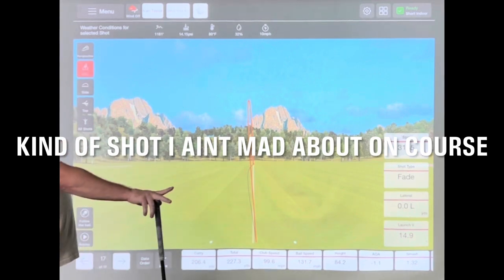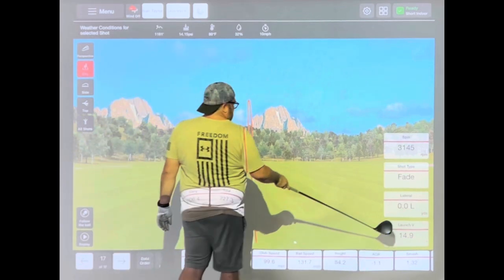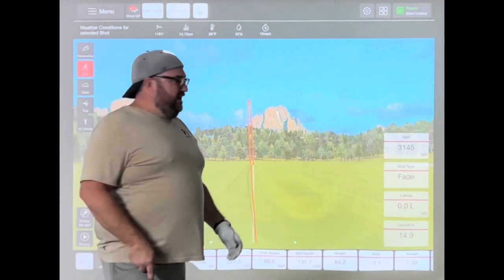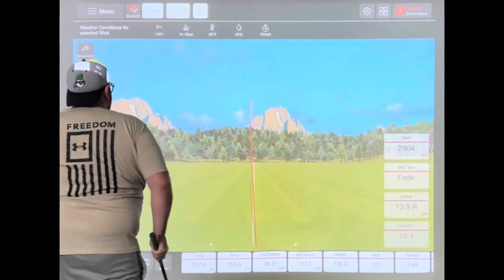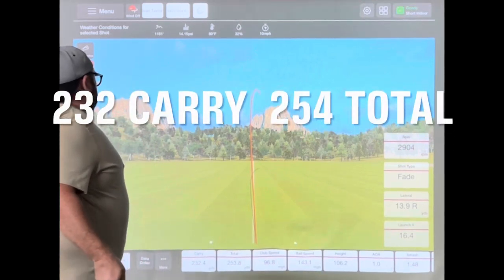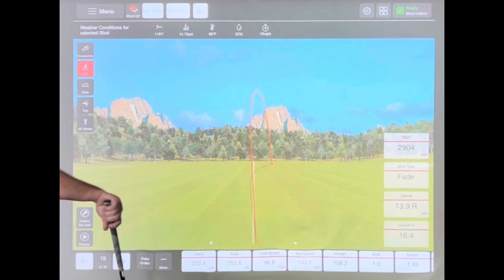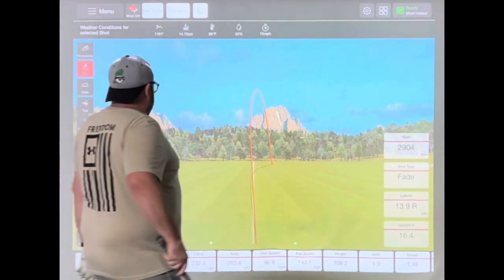That one wasn't great, but I'm going to leave it in because it's 0.0 lateral — it finished right on the line, dead straight at least. Carry is 232.4 yards. That'll play. Next one: 232 carry, 254 total. Good ball, found the middle.